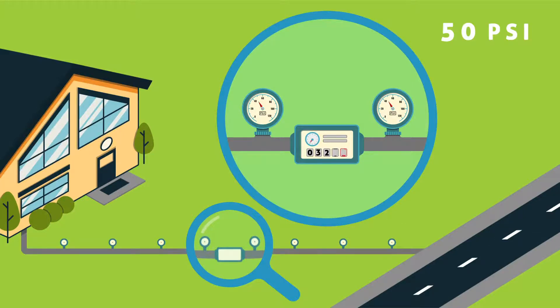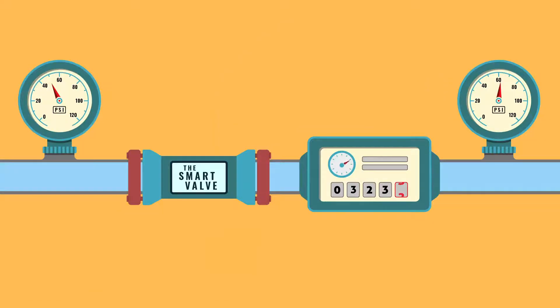How does the SmartValve correct this? When we install the SmartValve between the usage point and the water meter, it stops the pressure drop from traveling any further upstream. In effect,